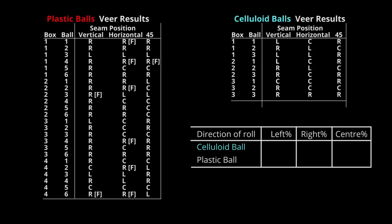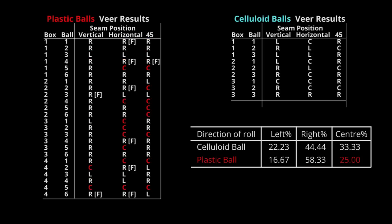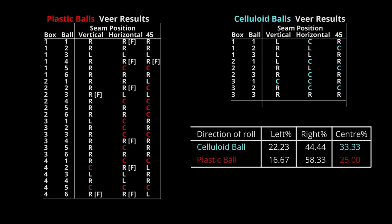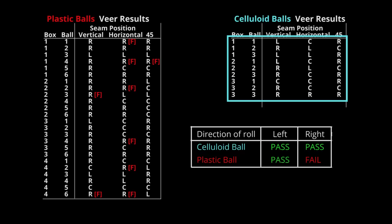Our conclusions: Jeweler's celluloid balls rolled to the left 22.23%, to the right 44.4%, and down the centre 33.3% of the time. By comparison, Jeweler's plastic balls rolled to the left 16.67%, to the right 58.33%, and down the centre 25% of the time. So there was a similarity in the dispersion of results, although a greater percentage of the celluloid balls did roll down the centre. After 27 rolls, not one celluloid ball failed, whereas Jeweler's plastic balls failed 9 times — 12.5% of the time. If the table were a deciding factor, at least 3 celluloid balls should also have failed, but they didn't. So there is some evidence to suggest that Jeweler's celluloid ball is rounder than the plastic one.